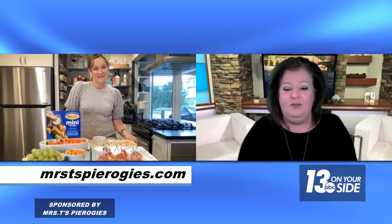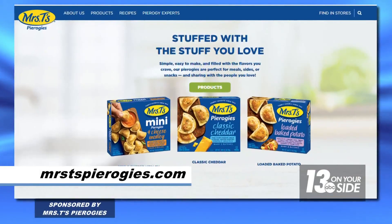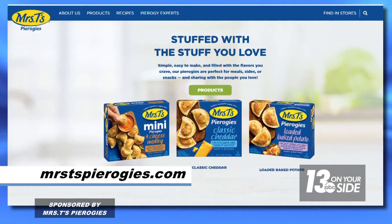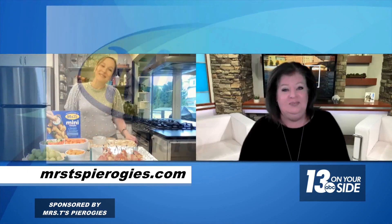If you're looking for fun and creative recipe inspiration for the holidays, visit MrsTspierogies.com. We'll post a link to Dana's recipe on our website, 13 On Your Side. Dana, thank you — happy holiday season. Thank you.